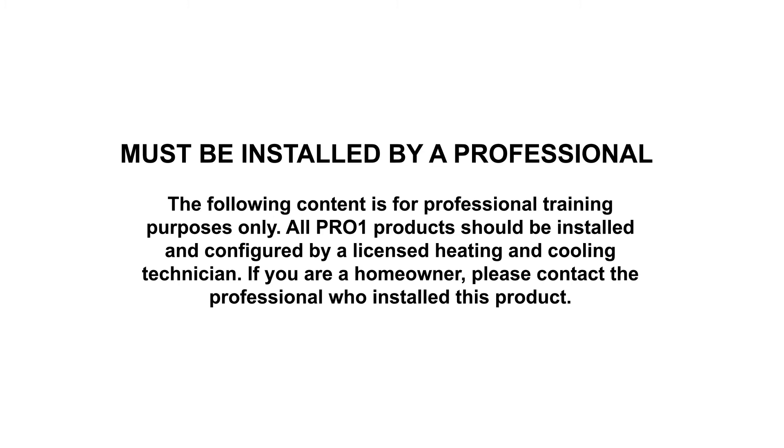The following content is for professional training purposes only. All Pro One products should be installed and configured by a licensed heating and cooling technician. If you are a homeowner, please contact the professional who installed this product.